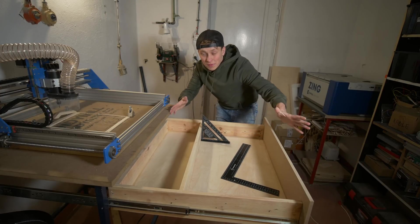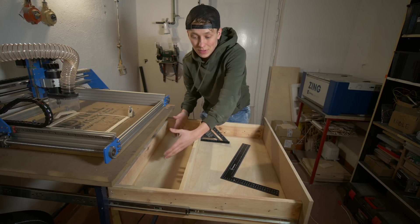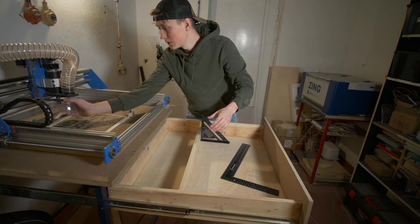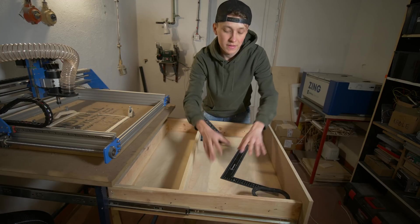I decided to divide this drawer into two segments. Right there I will keep materials like aluminium and some other stuff. And right here I will strictly organize this space to keep it clean. So for example, when I'm not using the dust shoe, I will put it right here in a special container.